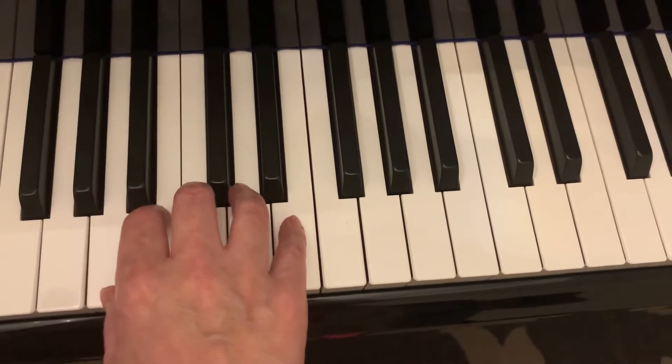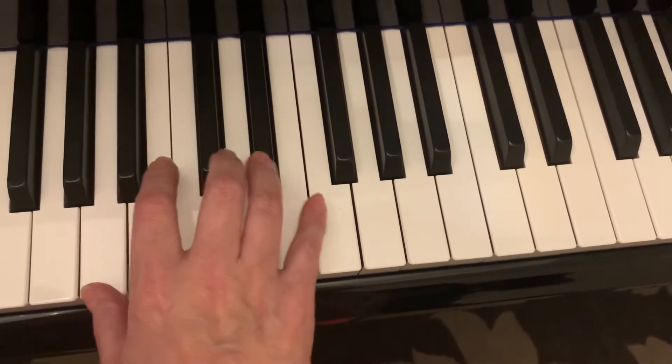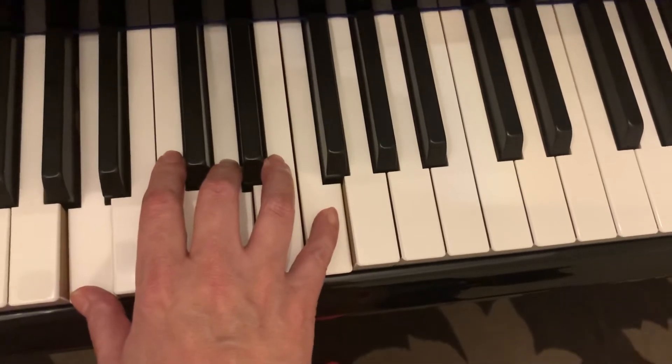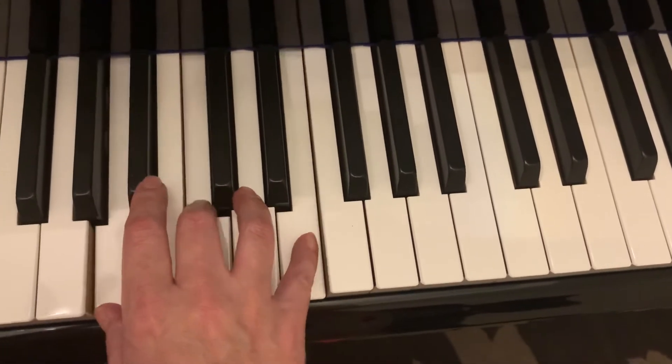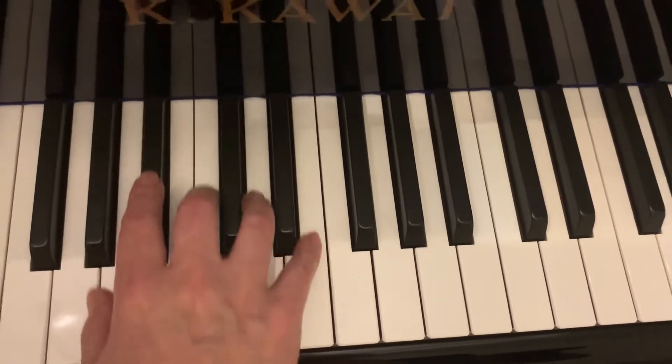Finger numbers — make sure we do one, three, five, three, five more over. So A, D, F, and A, C, E, G sharp, D, and E, and A, C, E.